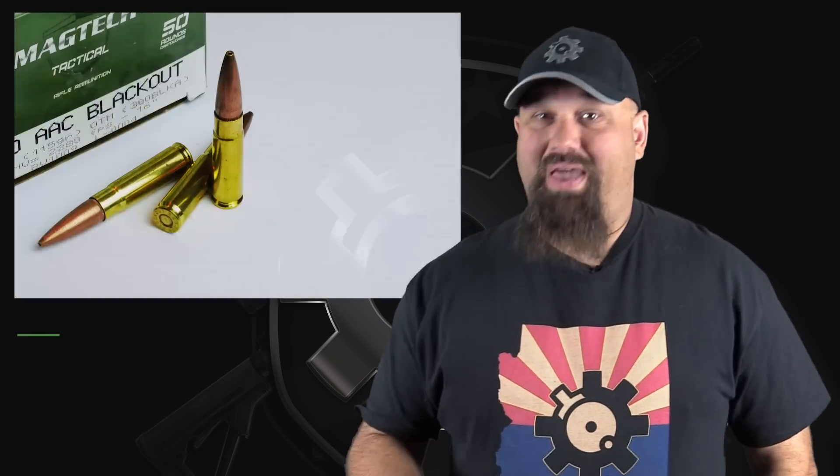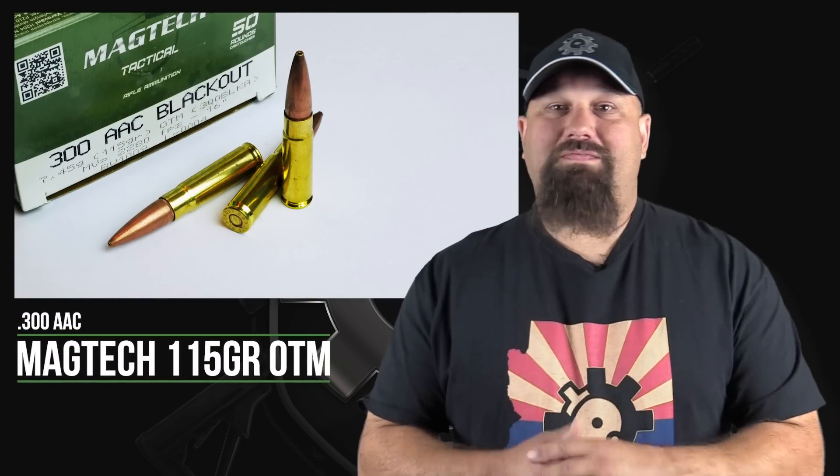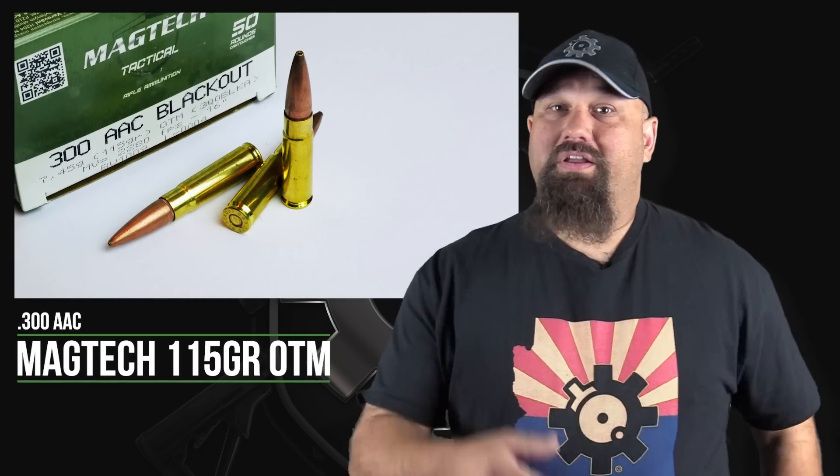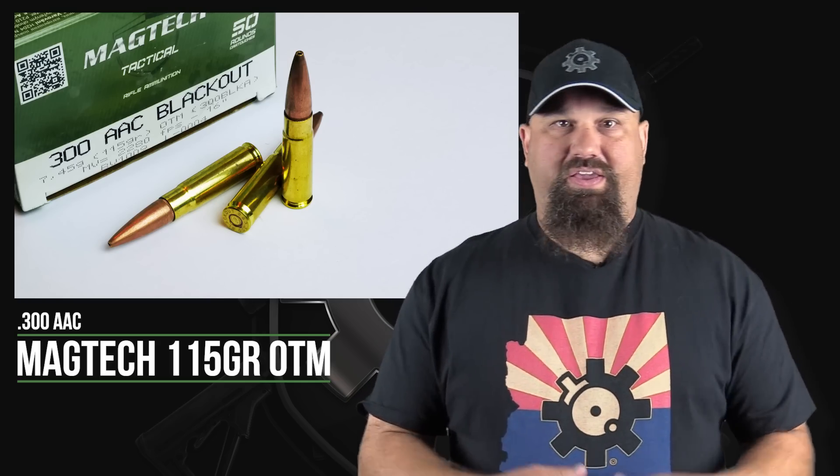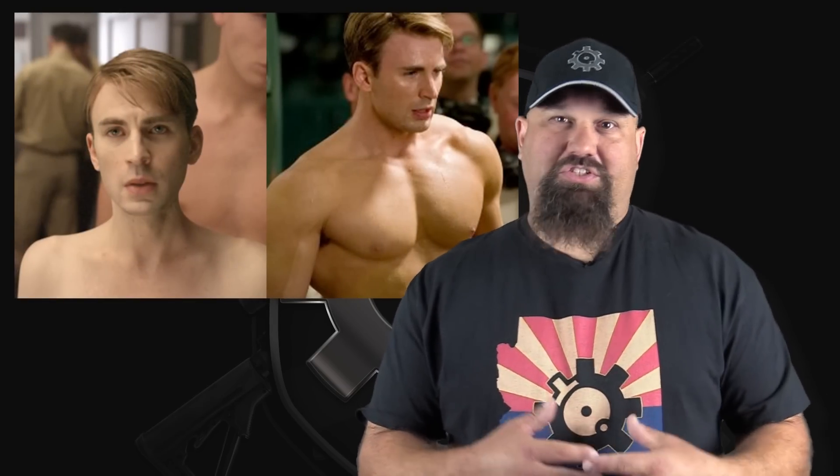Breaker Breaker 1-9, I'm coming at you with a load of data on everybody's favorite cartridge to fawn over or despise, as the case may be. Today's test is Magtech 300 Blackout 115 grain OTM. 300 Blackout, aka 300 AAC, aka 300 Whisper, aka 7.62x35mm, is kind of like the scrawnier vegan twin to 7.62x39.